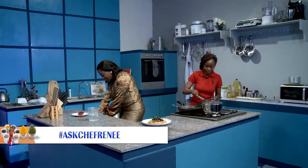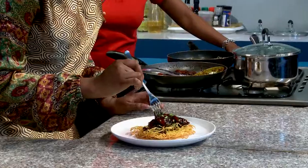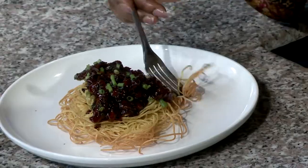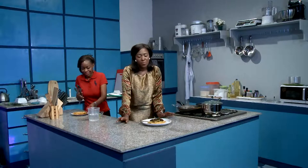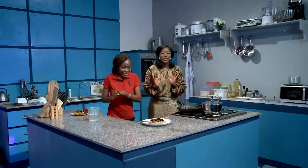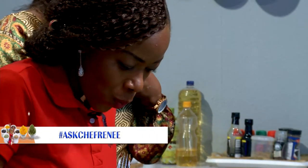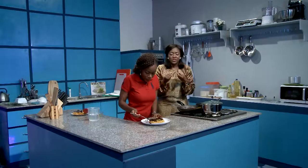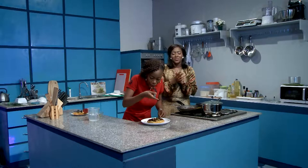Now we're going to get to the most interesting part of the day for me — it is the part where we get to taste. Because I have my lovely sous chef with me today, I'm not going to be doing that alone. I'm going to go in for the Mongolian beef first and some of the noodles. That is one of the most amazing tastes I've ever had. It's a blend of flavors — the sweetness from the brown sugar, the tartness of the soy sauce, the beef itself how nice and full it is in your mouth, the spring onions, and the crunchiness of the noodles. It's amazing.